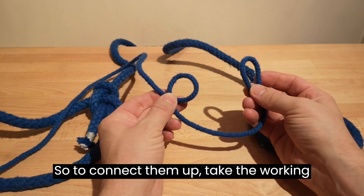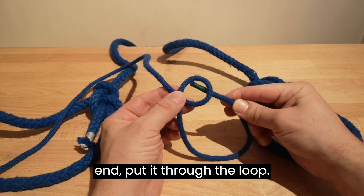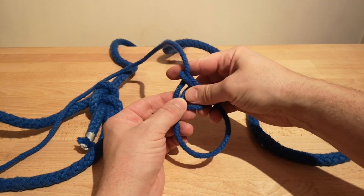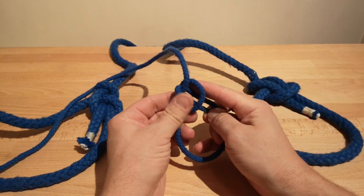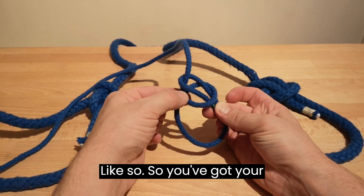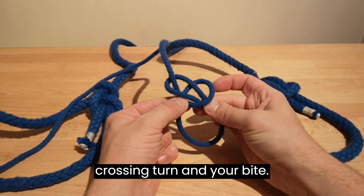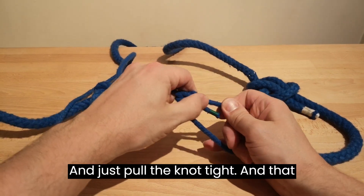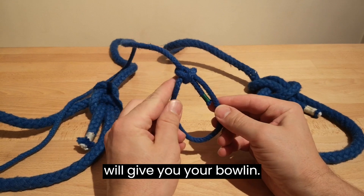To connect them up, take the working end, put it through the loop, round and back down like so. You've got your crossing turn and your bite — just pull the knot tight and that will give you your bowline.